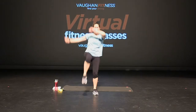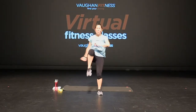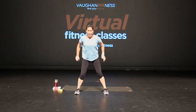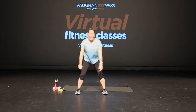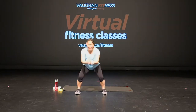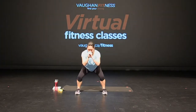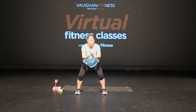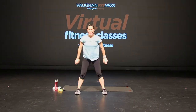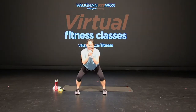Three, four, three, two, and one. Feet apart, squat it down, nice and easy. Good. Still warming it up, just getting those muscles nice and warm. Joints nice and loose. Good. Here we go, for four, three, two, and one.